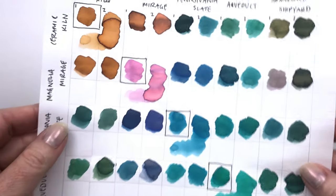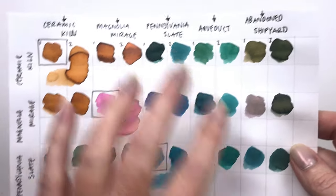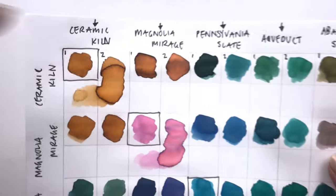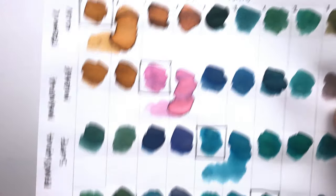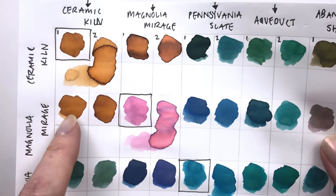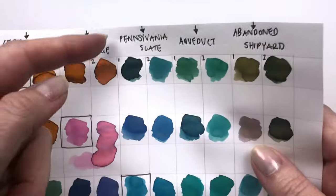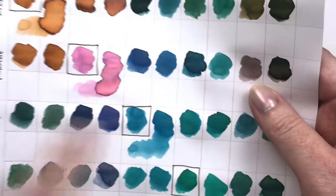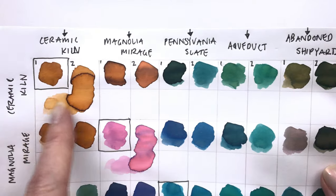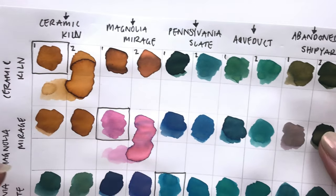Here are all of our experiments done. I want to have a look at these together and see if there's any we want to explore a little bit further. Some of the mixes were kind of what I expected but some were a little different. The way this system works is I did a one-to-one ratio in this column and a two-to-one ratio in this column — so this would be one ceramic kiln and one magnolia mirage, but in this one it is two ceramic kilns and one magnolia mirage. These are the two-ups for each of the different colors, and this little one uses the dilution solution: three drops of the base color plus one drop of dilution solution. Let's look at them in more detail and pick a couple to fine-tune the ratio on.